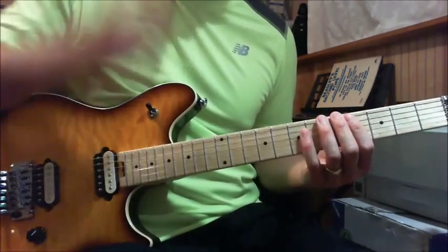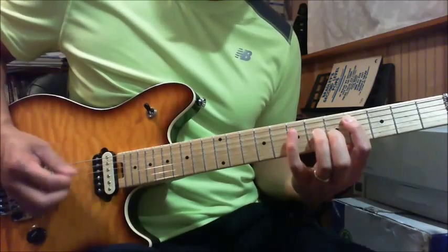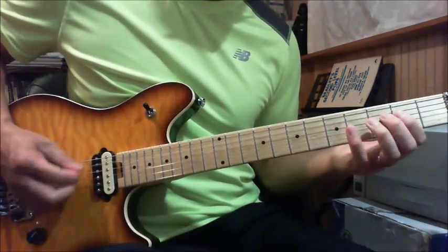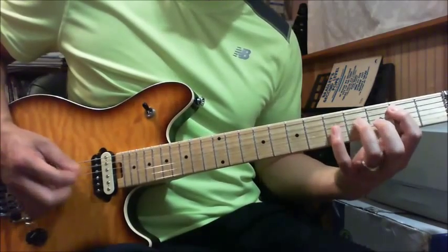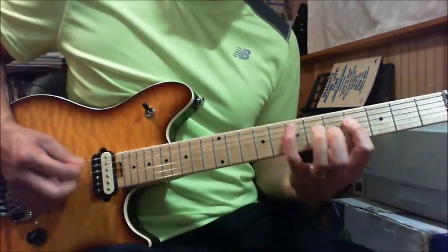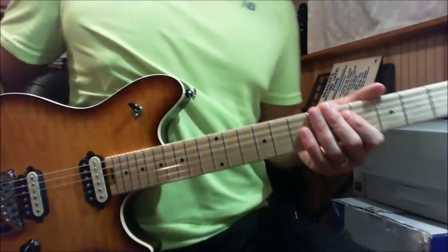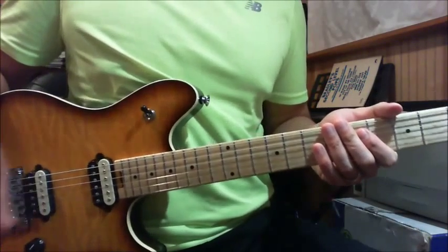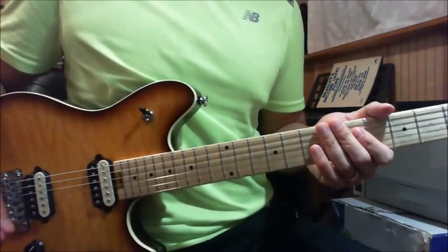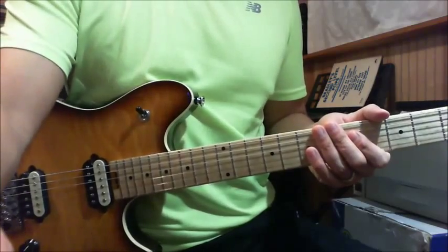Play it slowly again. Alright, so that's the riff. If we have some time later we can talk about the solo — it's a long solo but it's a very, very nice solo.